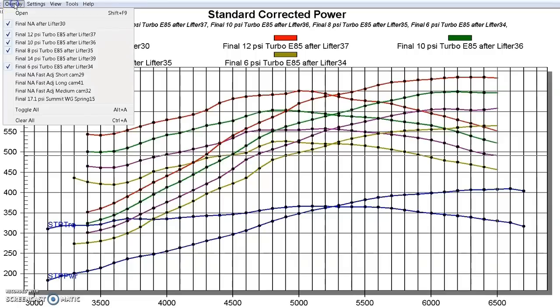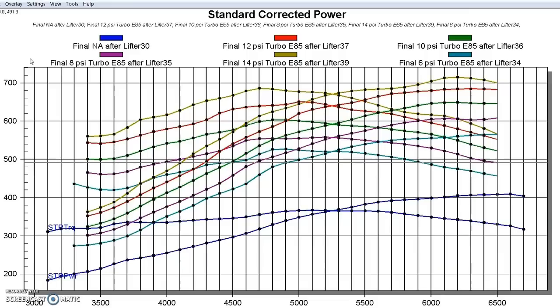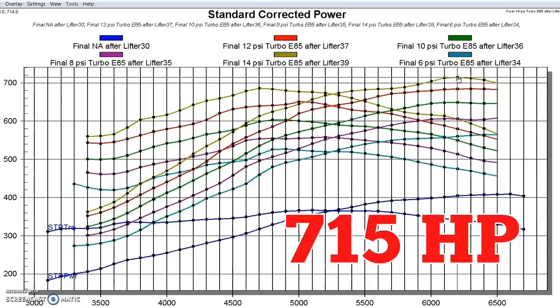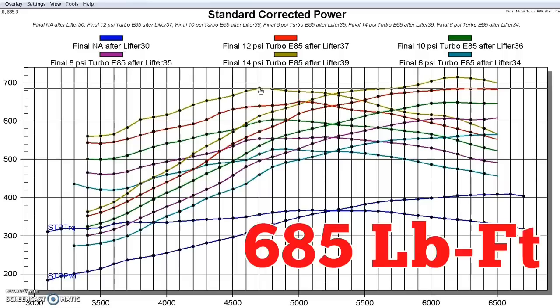Here's what happened when we ran the last boost run at 14 pounds. You can see there's a little bit of a dip in this area — that was a drop in timing in that particular area, but we could tune that out and make that straight just like everything else. It's easy to make power. With our GT45 on the 4.8, we made a peak of 715 horsepower and 685 foot-pounds of torque.